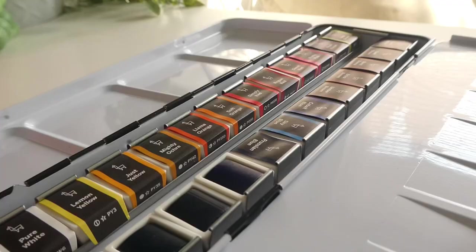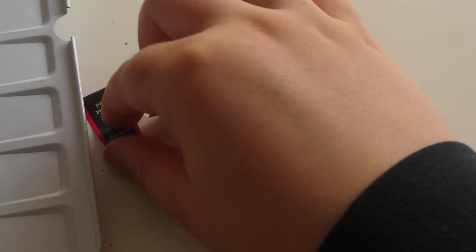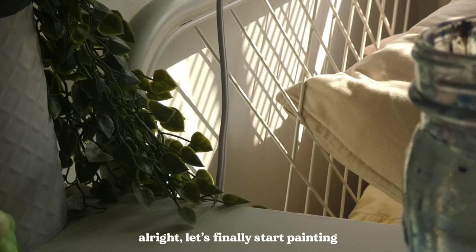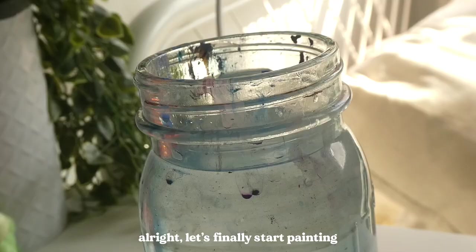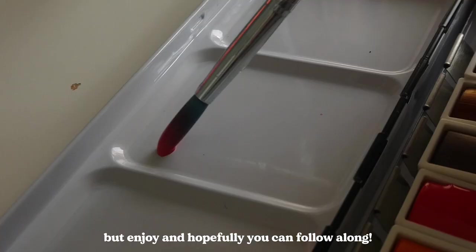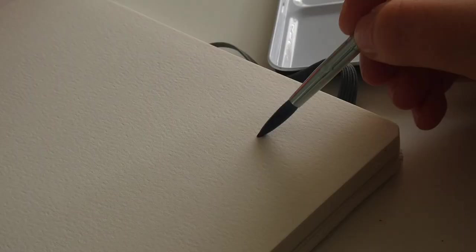The only downside is that when you first get them, there are so many wrappers — it's a bit of a waste and it takes a while to unpackage them. But other than that, I was really excited to start. You can see all the colors while they're not wet — they do kind of look the same. I'm painting some loose watercolor florals with these, but this is only my third time painting them, so I'm not qualified to give a tutorial. Hopefully you can just enjoy and follow along.